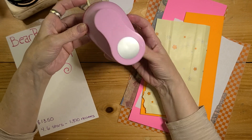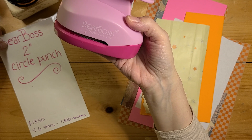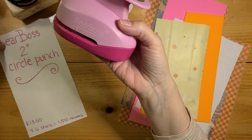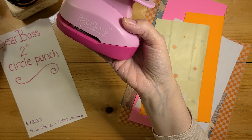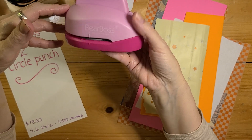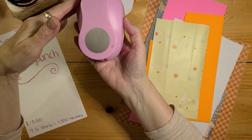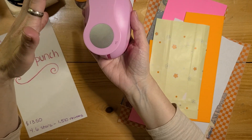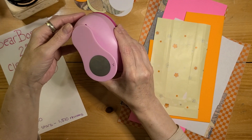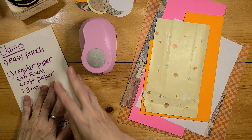This is officially the BearBoss 2-inch circle punch. I paid roughly $13 for it — it might have been on sale at the time — and it's currently $13.50 on Amazon. It has 4.6 stars, which is pretty high, and that's out of over 1,500 reviews.